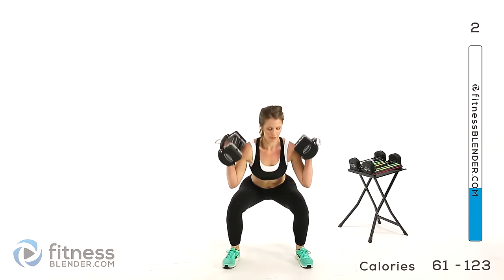Back to that sumo squat with 16 pounds. Weights up at your shoulders, feet nice and wide apart, sink down and press back up. The slight variations in foot position make a huge difference in which muscles you're targeting and how you're targeting them. We should be nice and sore from this tomorrow — in between sets my legs are already shaking, so we know we're doing something right.